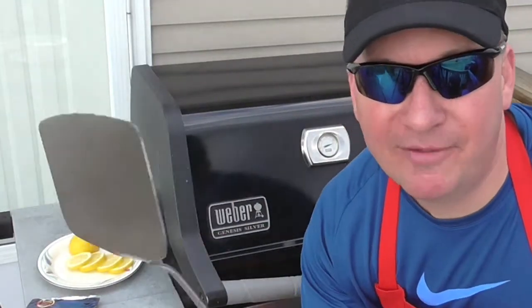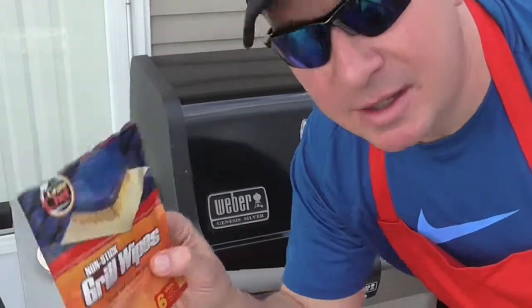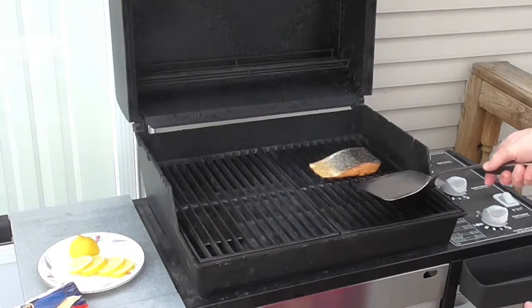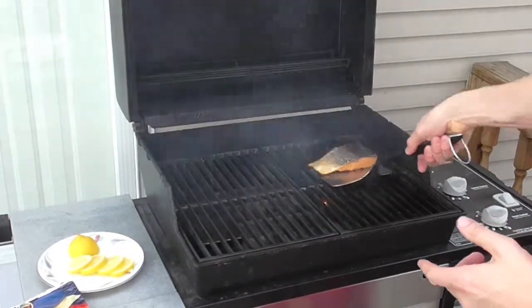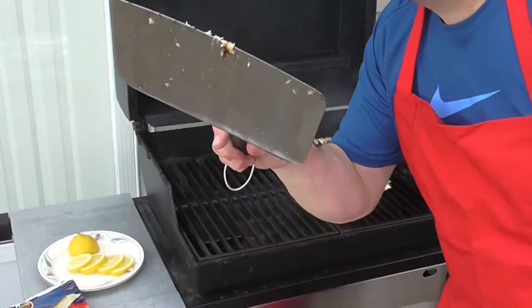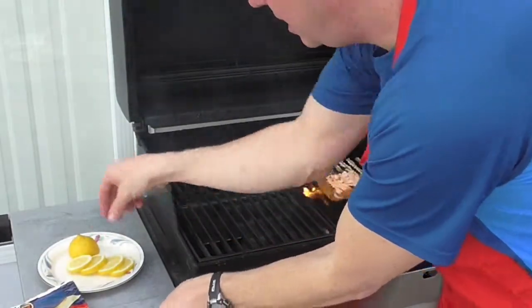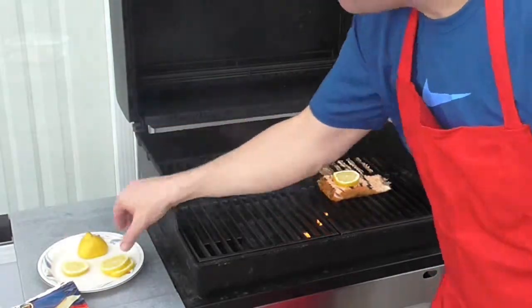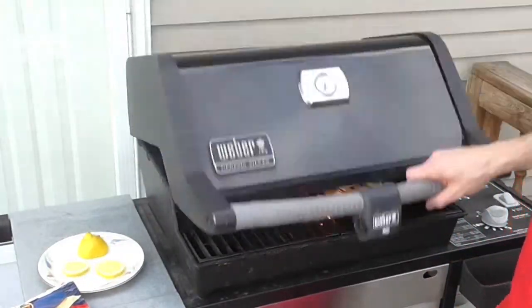The salmon's been cooking almost five minutes skin side up. I'm going to use the Weber spatula and flip it. The thick side is to the outside. I flip it to skin side down and give it five minutes. I squeeze a little bit of lemon on top of the fish — I think that just helps — and I put a couple of lemon slices on top. I think it just gives a good flavor as it's cooking for the last five minutes.